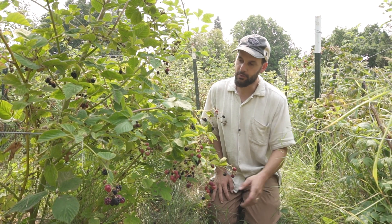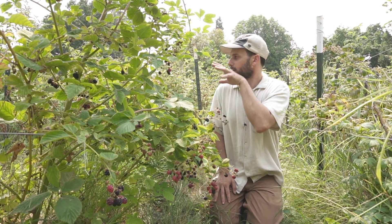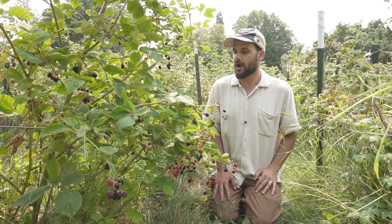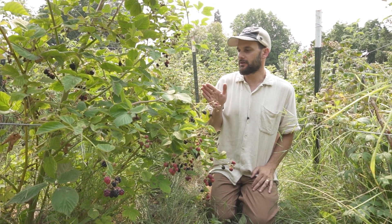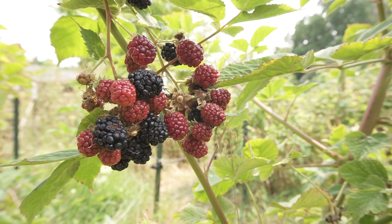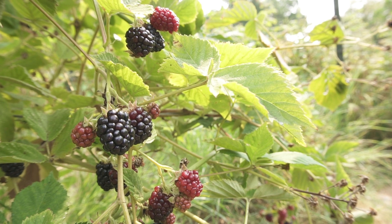This is a thornless boysenberry in its first year of fruiting. This is an area where the raspberries died back — I think there might be some root rot here — so instead of fighting that and trying to get raspberries established where they're not doing well, I put this boysenberry in and it's basically taking over this whole area that was previously in raspberries.